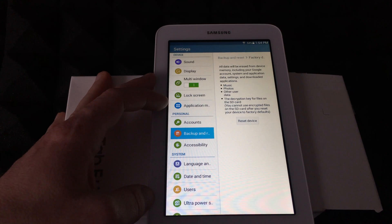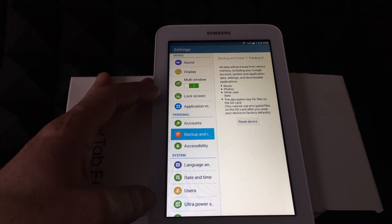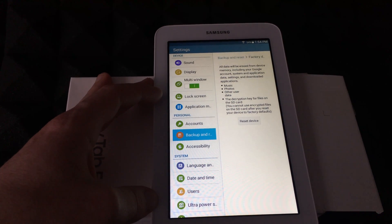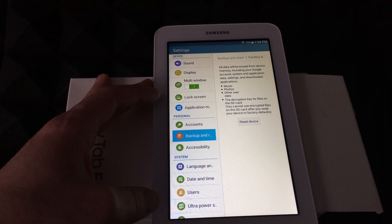So we want to reset everything. This will erase absolutely everything and bring it back to factory settings, so you guys would have to reset everything — everything will be erased. So if you're going to return this or sell it to somebody, this is what you guys want to do.